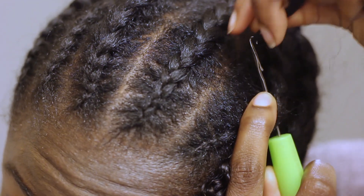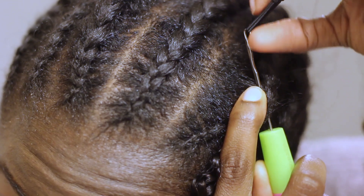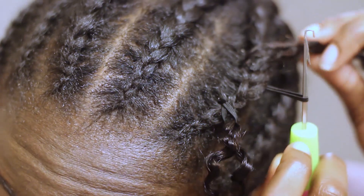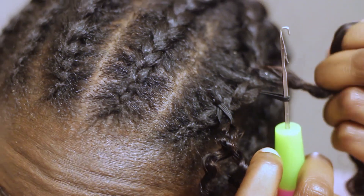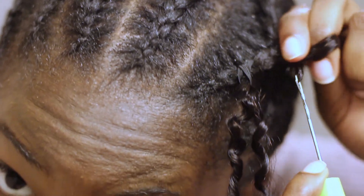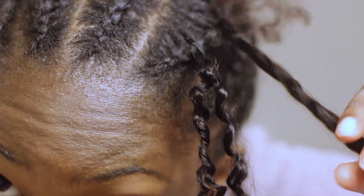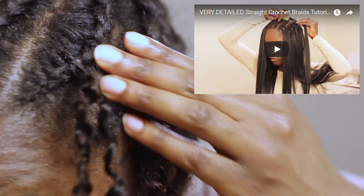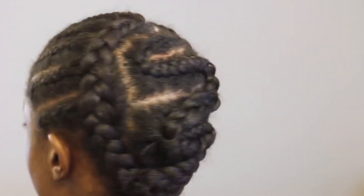In order to combat this but still be able to use human hair, they added on these elastic bands. Similar to regular crochet, I just put the latch hook through my braid, attach the hair, then loop the hair around my finger and pull it through. If you want to fully learn how to do your own crochet, I recommend watching my previous video where I explain in more detail and show the braiding pattern in slower motion.